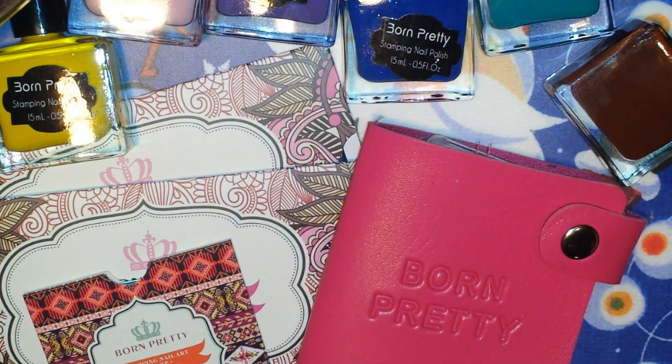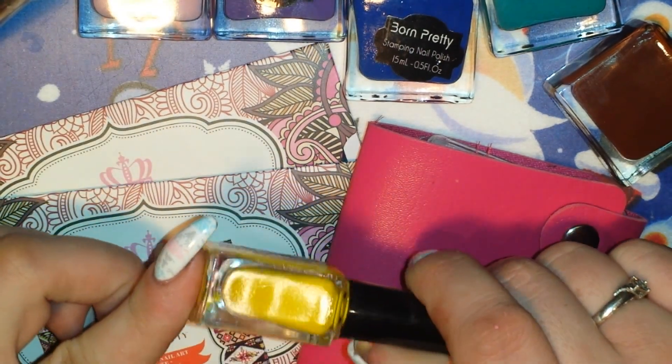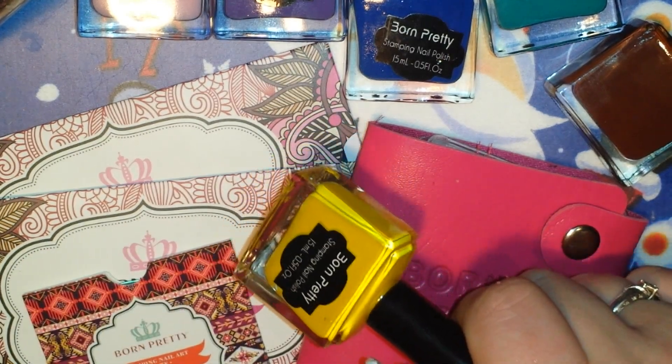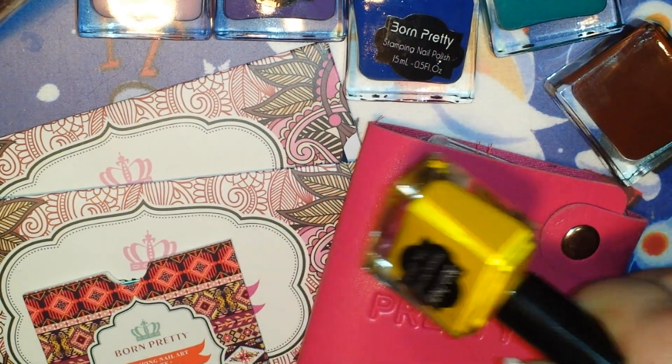Hi guys, I'm back with another video and today I'm doing a review for you guys. Born Pretty Store was kind enough to send me all of these things you see here in front of me. They sent me 18 of their beautiful stamping polishes — there are 19 total in the set, but they had sent me one last time and the other 18 this time, so I will swatch all 19.